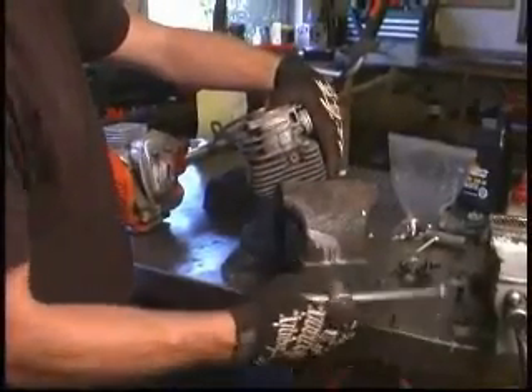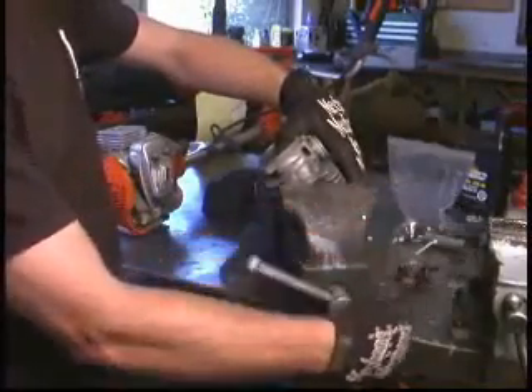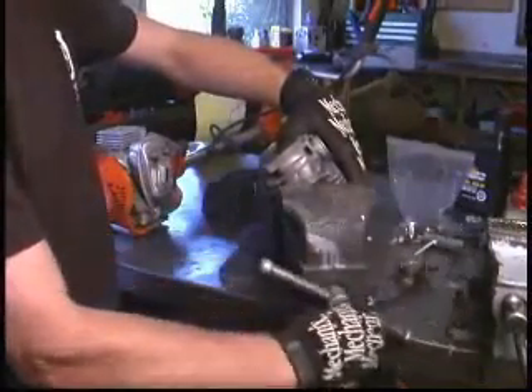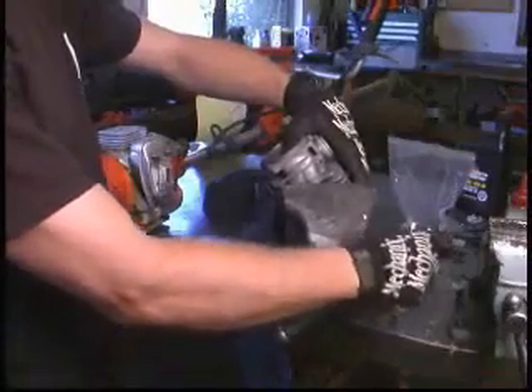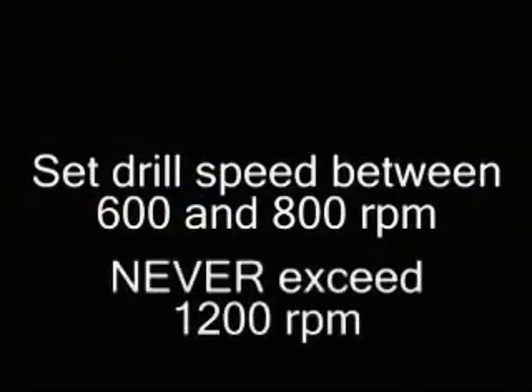When using the Flex Hone Tool, we recommend securing the cylinder in a vise. Use care not to damage the cooling fins. Set your drill at approximately 600 to 800 RPM for chainsaw cylinders and never exceed 1200 RPM.